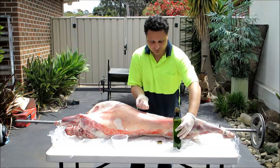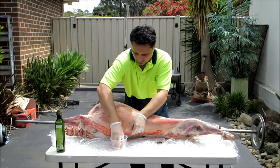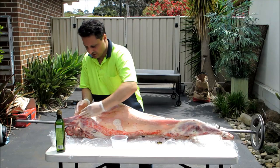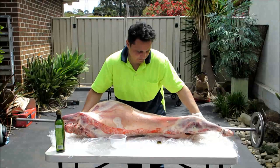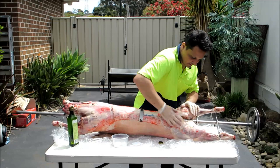Just got some olive oil here. Rub that over the lamb. Grab the sea salt and just rub it all over the body. That way it sticks on there and as it cooks we'll make the skin nice and crispy. Just flip it over and do the same thing — make sure we put some olive oil all over it and then rub in the salt.